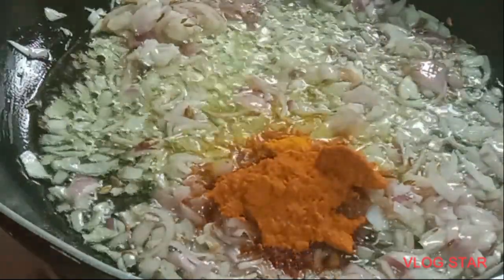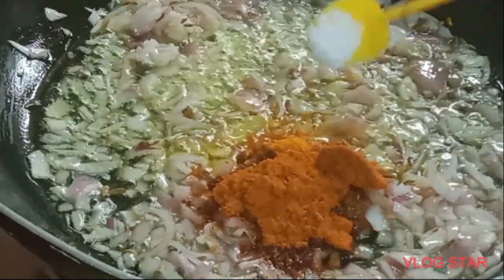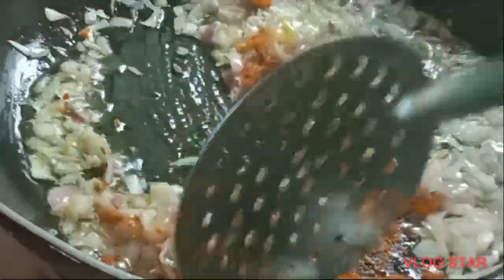Let's add a little bit of salt in the pan. Put a spoon in the pan. I am going to put it in the pan.